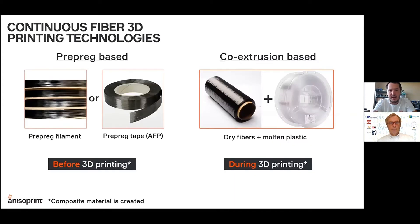There are different continuous fiber printing technologies already available on the market. Although the technology is quite new, there are different approaches to how it works, and they can be roughly divided into two main approaches. Both are extrusion-based.